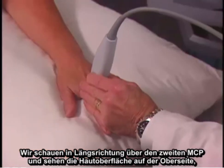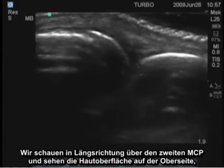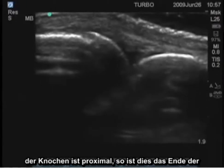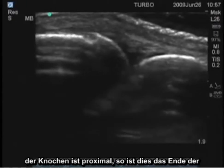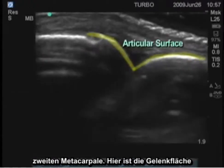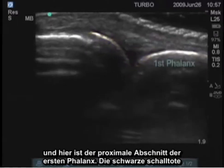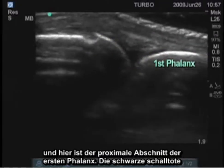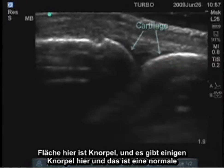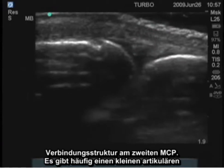We'll look longitudinally over the second MCP first, and see the skin surface on the top, the bones — this is proximal, so this is the end of the second metacarpal. Here's the articular surface, and then here is the proximal portion of the first phalanx. The black anechoic surface here is cartilage, and this is a normal joint structure at the second MCP.